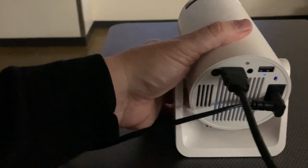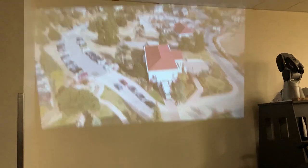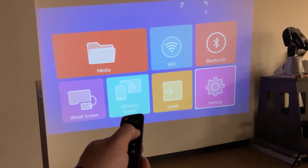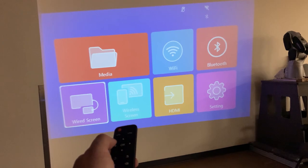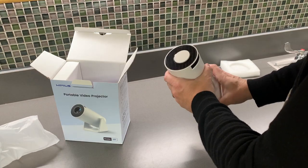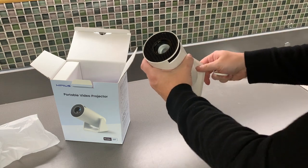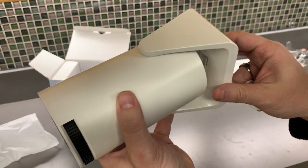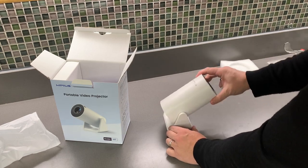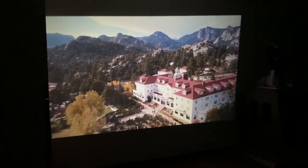I was really impressed with the high definition imagery I was able to project onto the wall. With other projectors, you're not always able to get that — sometimes you'll lose some quality — but not with this one. Pretty much what I was viewing on my computer screen is what was projected onto the wall. I can also adjust the size; this projector has a size range of 40 to 200 inches. In my case, I created a projection of about 100 inches, and it was really impressive. I didn't have any problems with the focus whatsoever. This projector also has built-in speakers, and I could actually hear the sound coming from the projector.